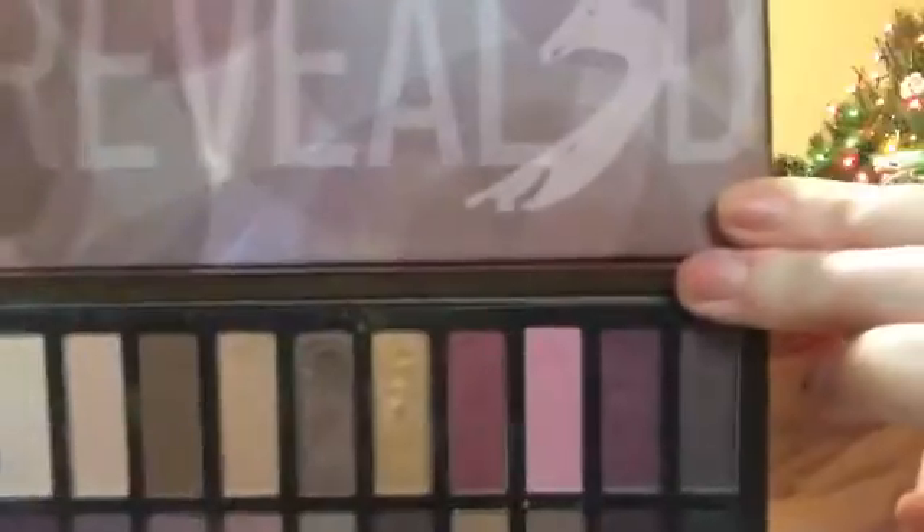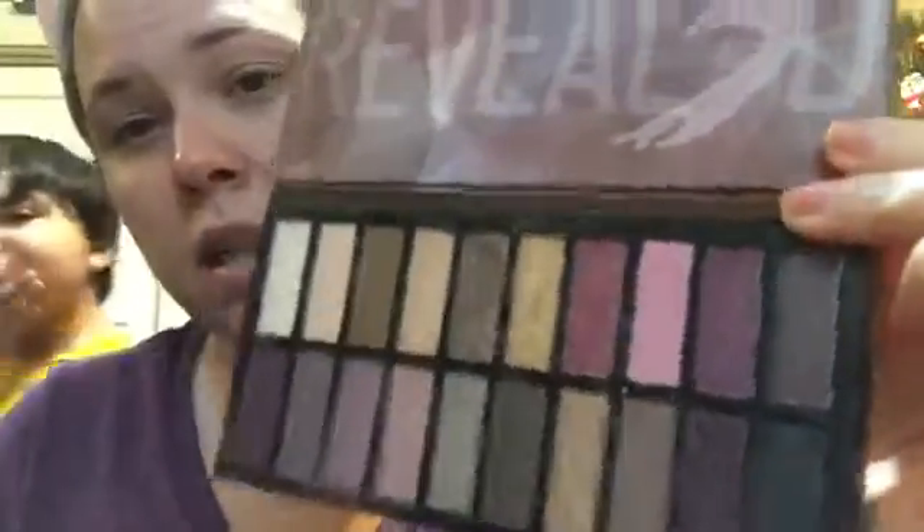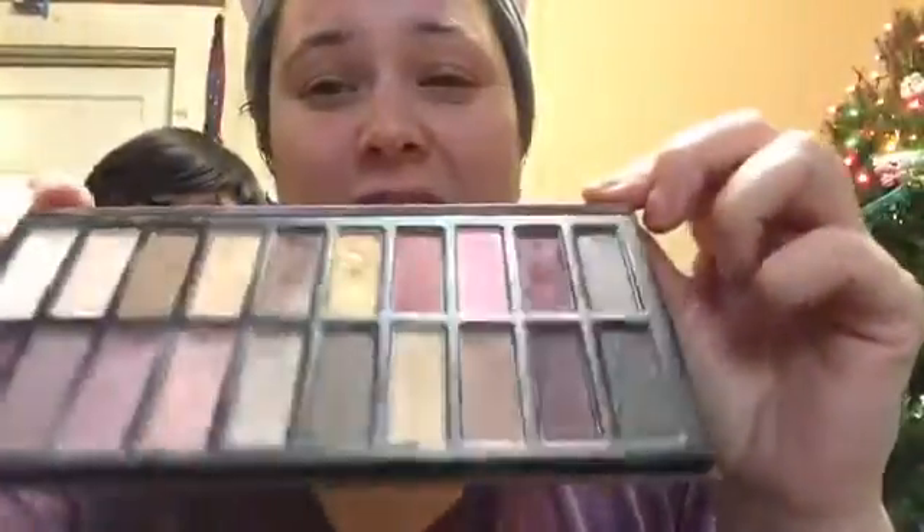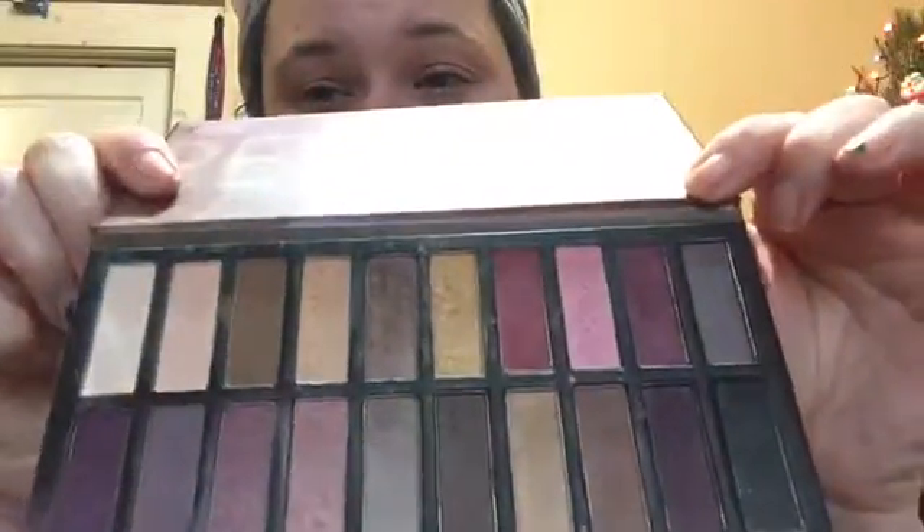I use it every now and then and I completely forgot about this one — it came in Boxy Charm a while back. This one is Coastal Scents. I didn't even know I had this — I forgot all about it. It has almost all different kinds of colors and I used to use it all the time.